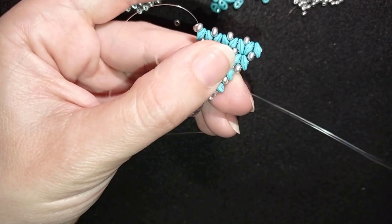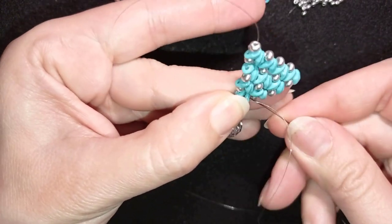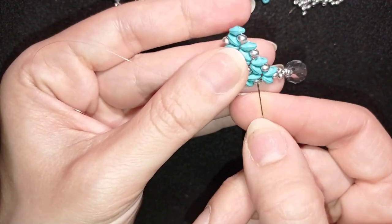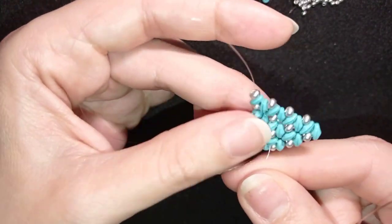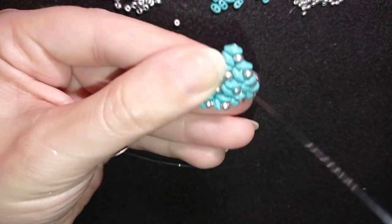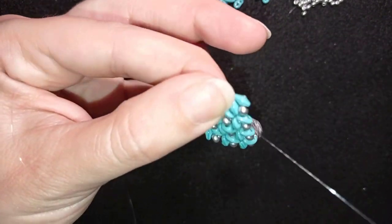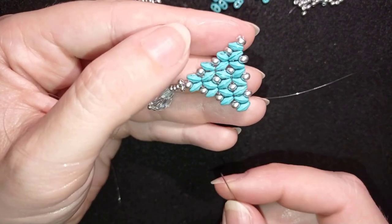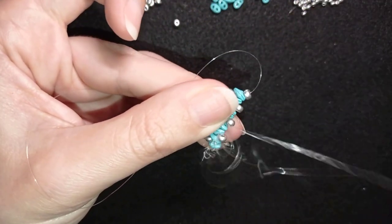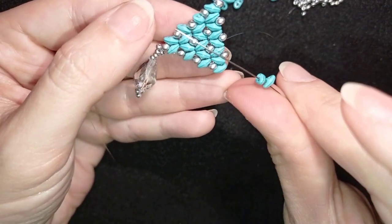What I want to do now is reach this upper part. I do that by zigzagging through my work in a way that my thread doesn't show. I zigzag through the work and exit here at this point where I can add two beads, because I'm going to make this decrease.